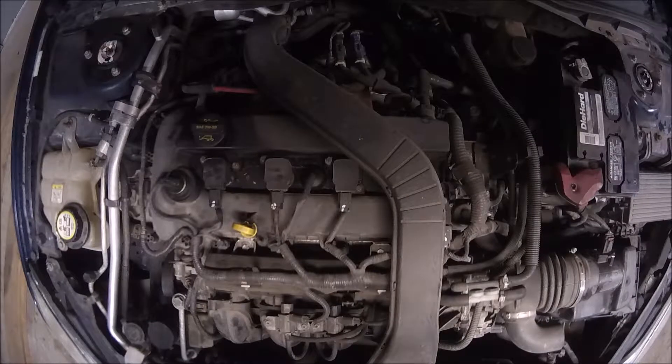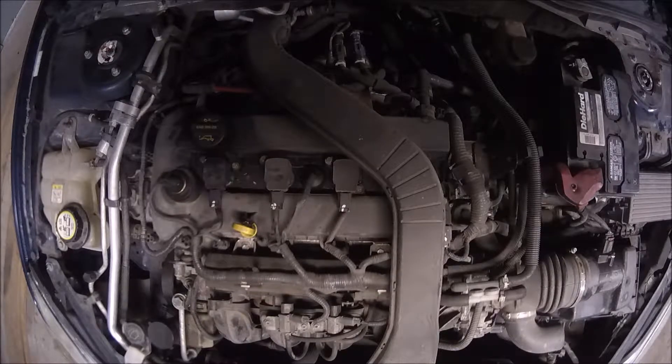Based on how the sound is, most likely we have an issue in the engine bearings. One of the things that we can also check as a first approach is the oil level. Let's check the level now.